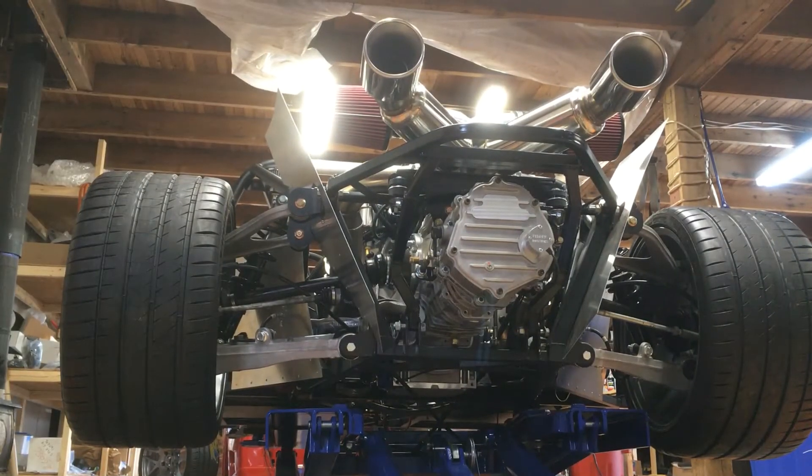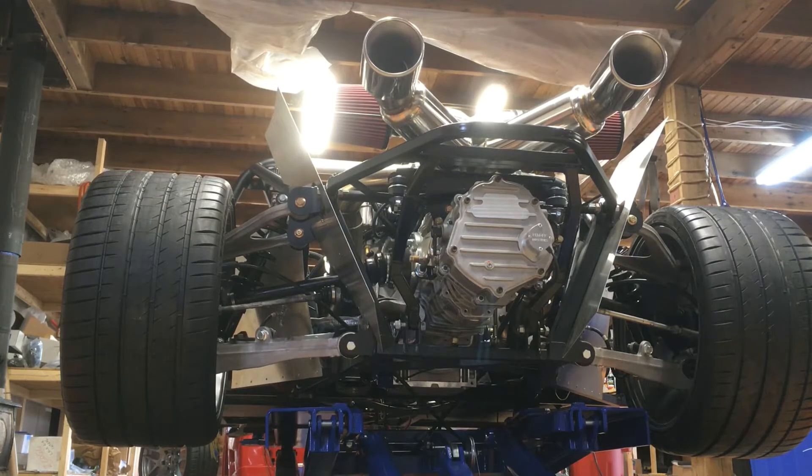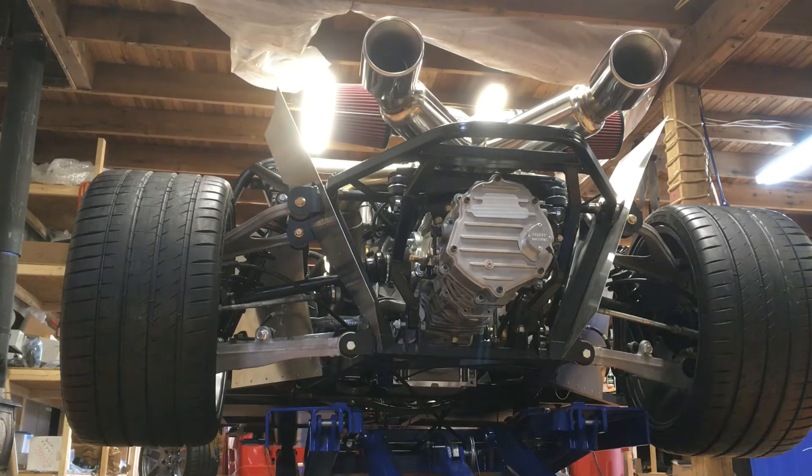I'm going to lift the car up and show you from underneath. I wanted to show this because I really like the lift from Harbor Freight. I wanted to show how easy it is and how high it goes — it's been one of the best pieces of equipment I've bought.